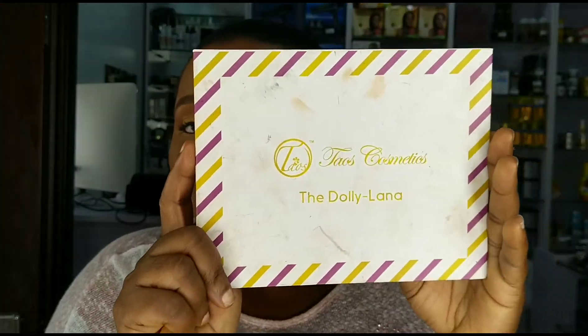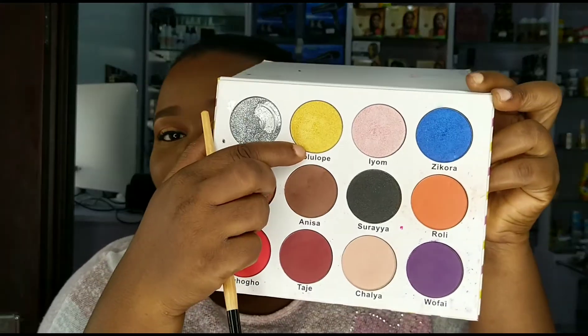Outside of that palette, it's coming together. I took my House Beauty Dolly Lana palette and took the shade Tolu — a gold sunshine yellow — and I just placed that on top of the Venice just to make it shine more.